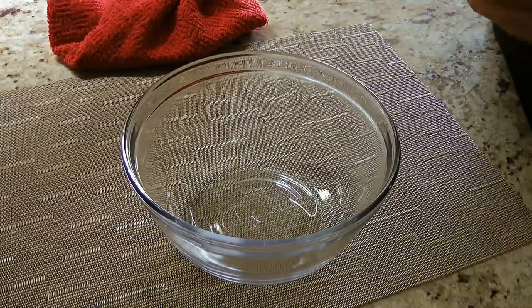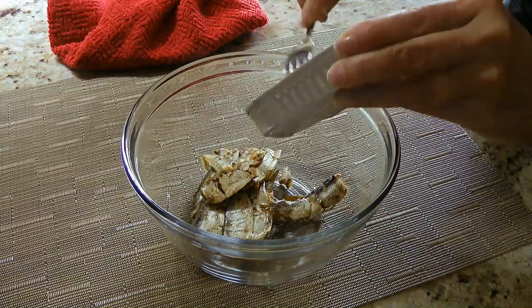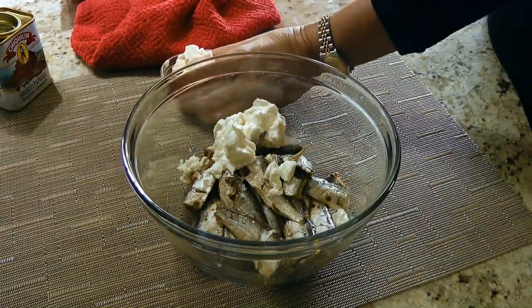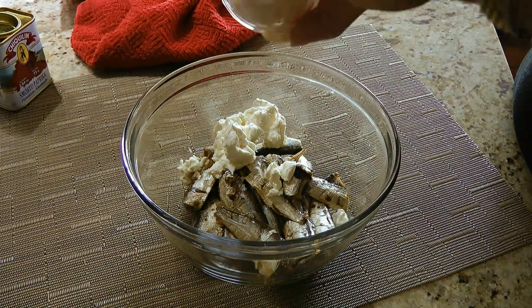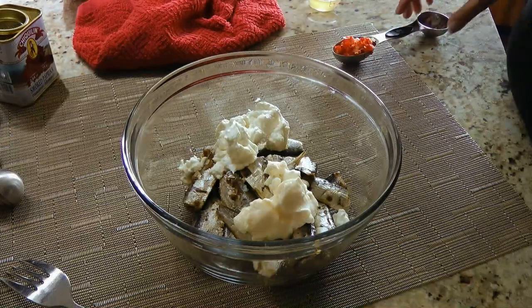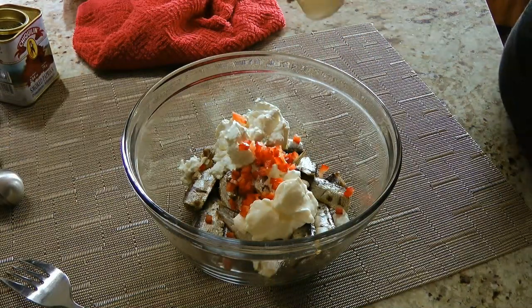Meantime, we'll proceed with the filling. In a small mixing bowl, we'll combine sardines, light cream cheese, mayonnaise — which by the way, my homemade mayo recipe is coming up next month so stay tuned for it — then we'll also add red pepper and lemon juice.